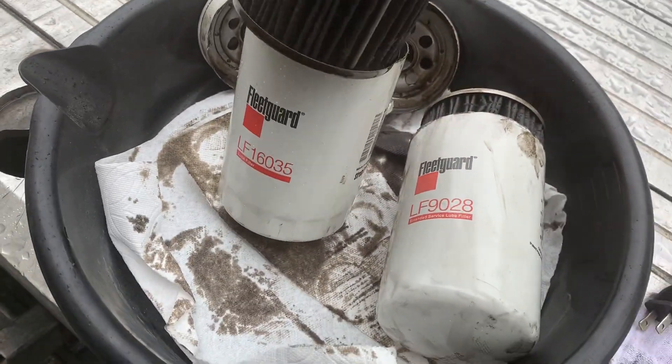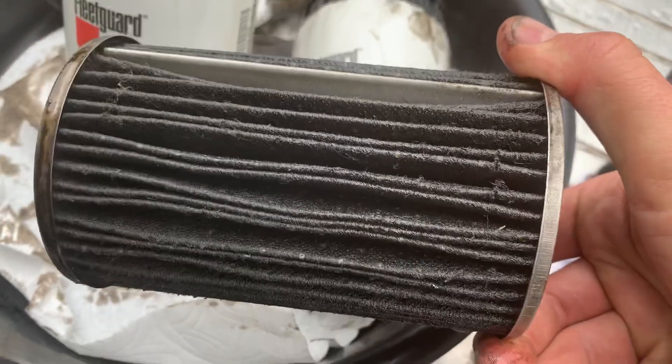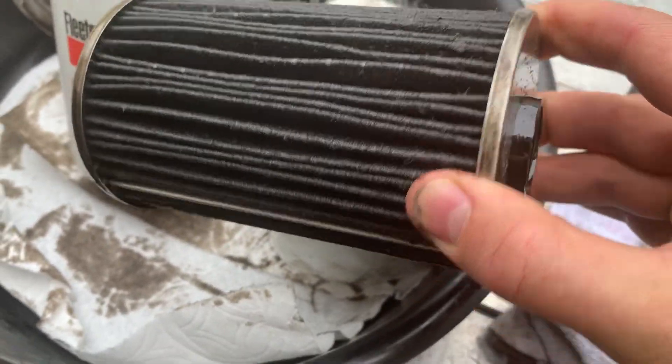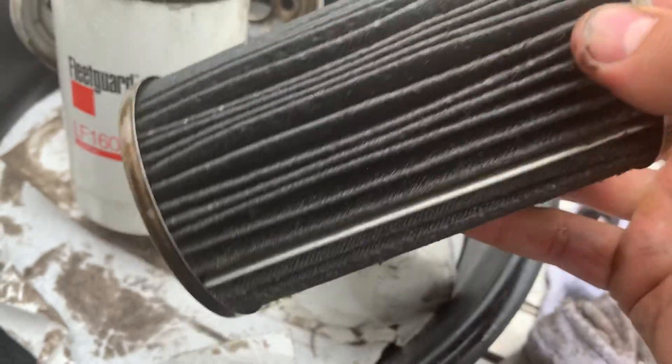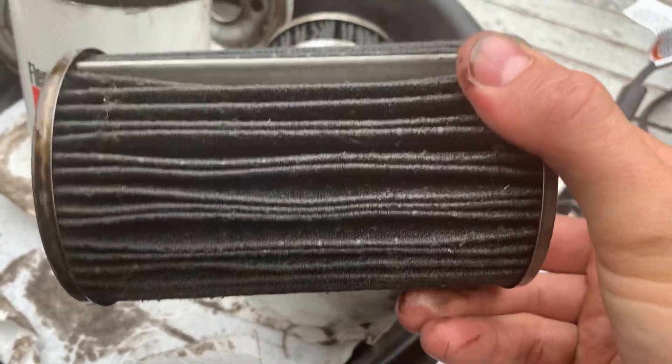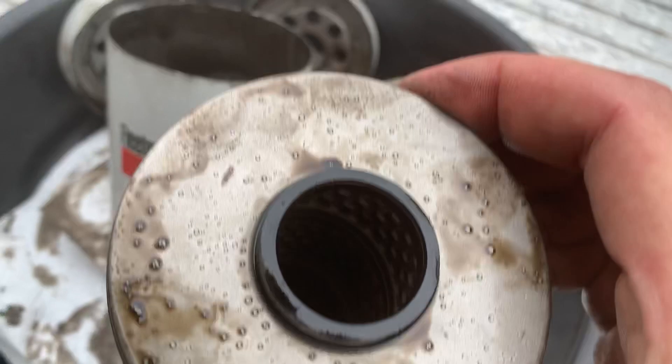Both have this Stratopore — it's good quality synthetic media. You can find all of the information online, but it is a good quality filter. I just decided to open one myself to check it out. Look.